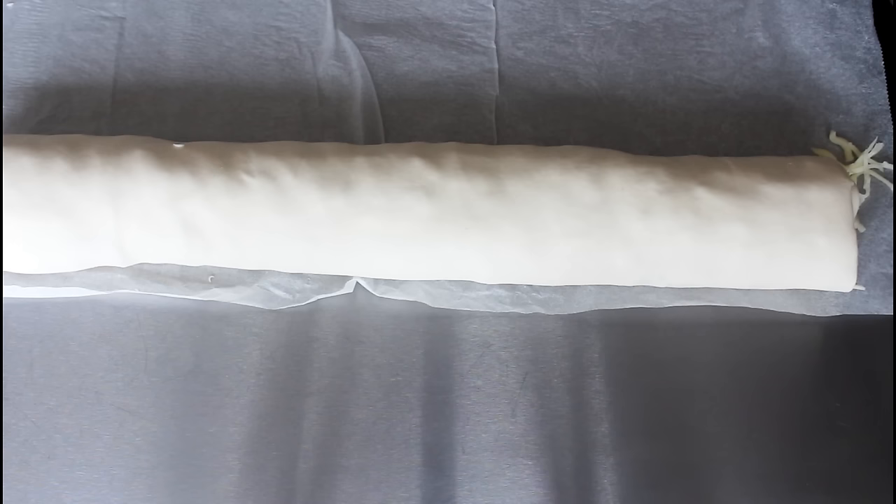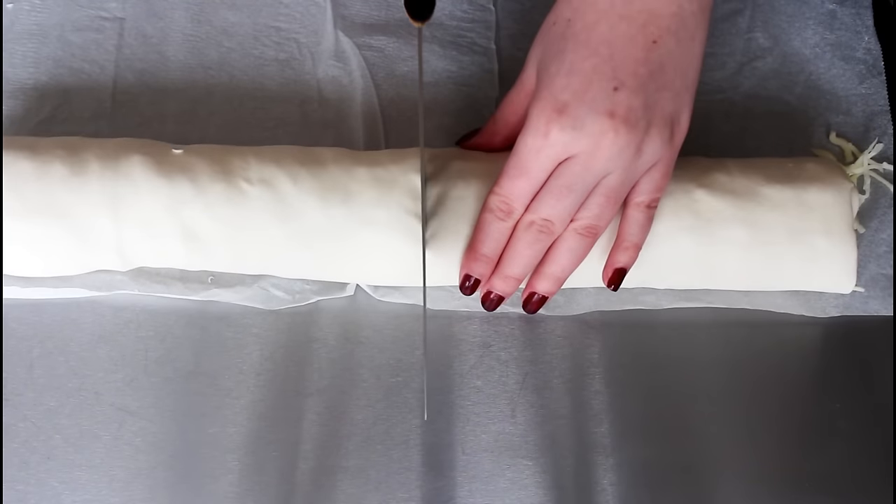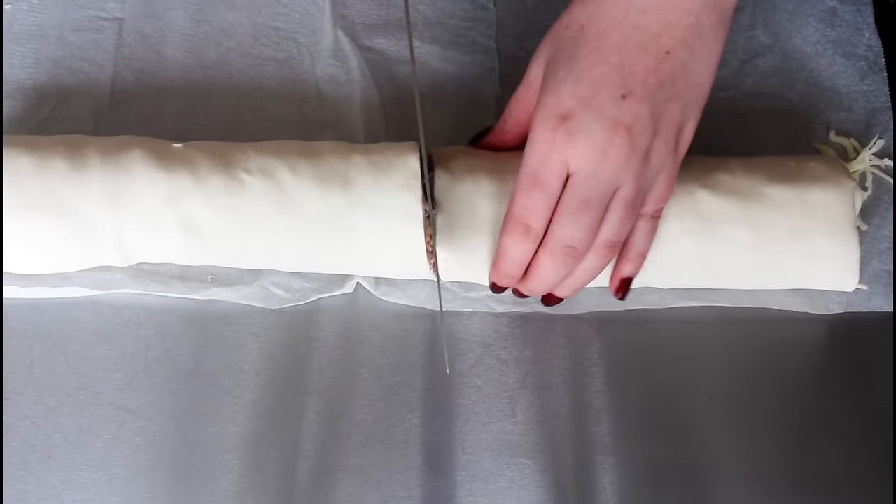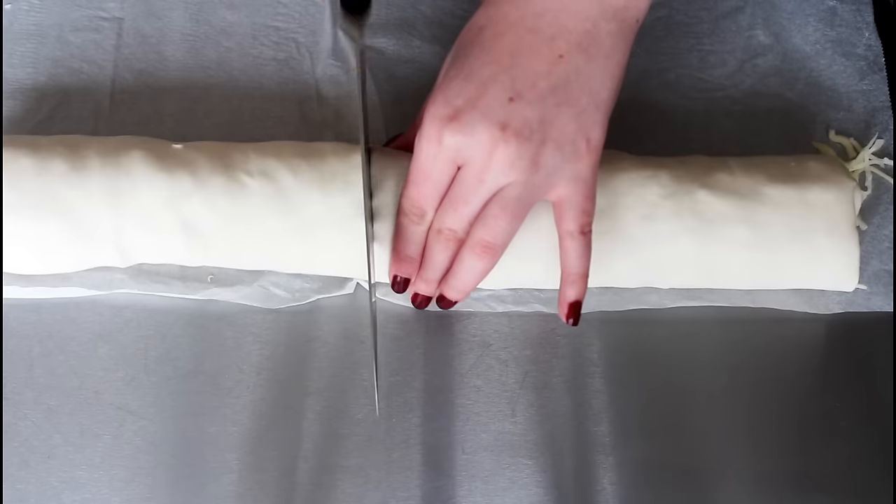And now I'm just going to cut it up into some strips, and then I'm going to place my pinwheels on a baking sheet with some parchment paper. I want to make them quite thick.